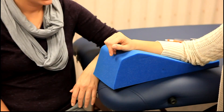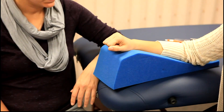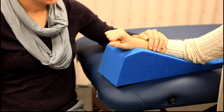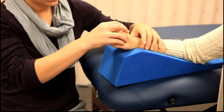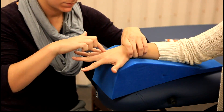For manual muscle testing against gravity, the client will be sitting with the forearm pronated, the wrist in slight extension, and the fingers flexed. The extensor digitorum communis can be palpated on the dorsum of the hand just proximal to the metacarpal heads.